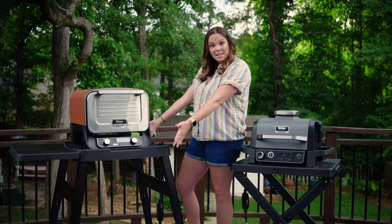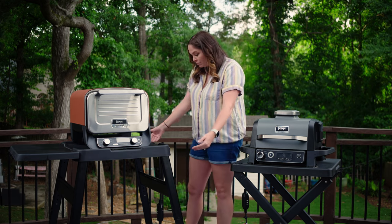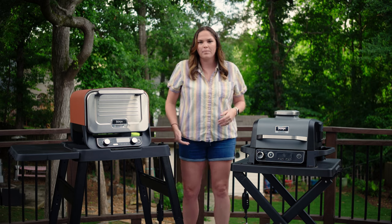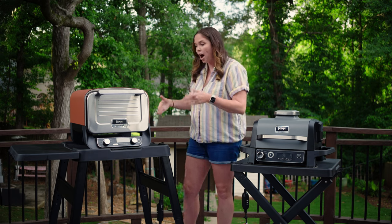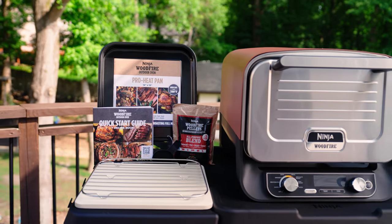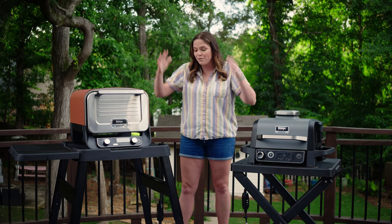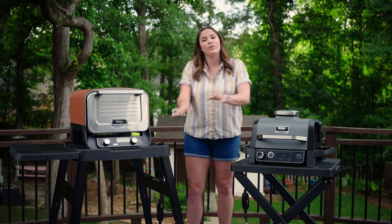The new stand is obviously taller — it's on an adjustment level at the highest setting and can go about three inches lower. A really cool feature is that it has the option to add side shelves. The side shelf doesn't come with it but does come as an attachment for the stand. You can put them on both sides, which is super cool because when you're grilling outdoors you need counter space for utensils and food, and the grill can fit on this stand too.